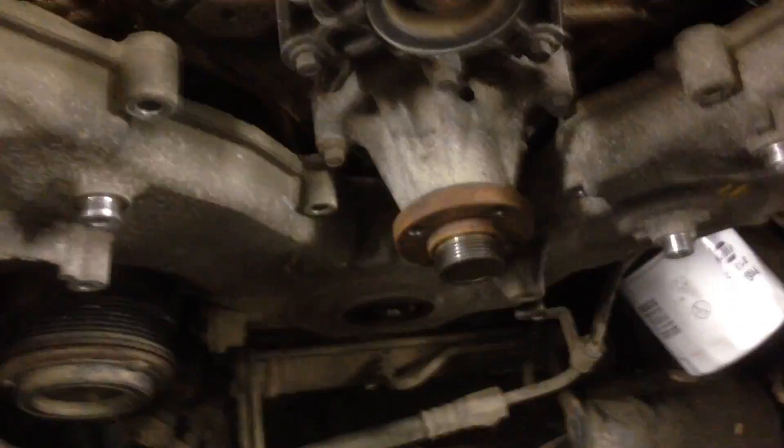At long last, here is the timing cover. There it is — let's see what we've got here. Look at those long guides. Not seeing anything broken, but look at all that slack — holy crap. Look at all that slack in that chain, that is ridiculous. That probably jumped time, would not surprise me. That would explain why it's running so poorly.